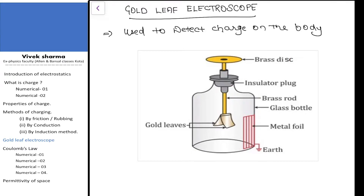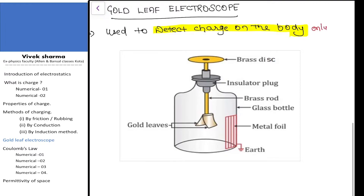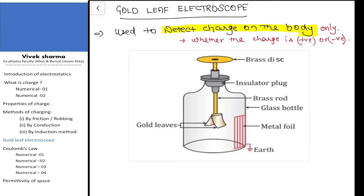By all these methods of charging, we can charge a neutral body either positively or negatively. But the gold leaf electroscope is basically used only to detect the charge on the body. It does not give any idea about whether the charge is positive or negative.